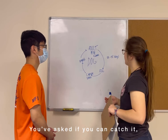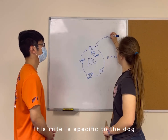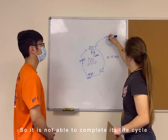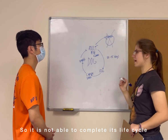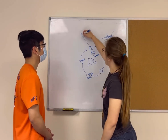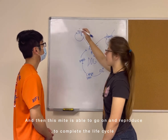You asked if you could catch it. Well, in a human, this mite is specific to the dog, so it is not able to complete its life cycle. Whereas if you took your dog to the dog park and it's coming into contact with other dogs, then this mite is able to go on and reproduce and complete its life cycle.